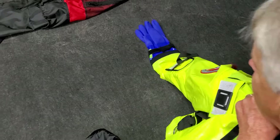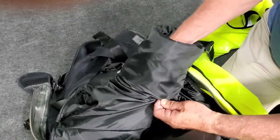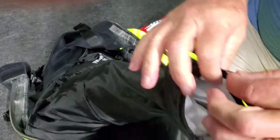Next, reach into the arm and locate the two snaps at the cuff. Undo the two snaps, remove the loops and pull out the liner. Do the same for the second arm.